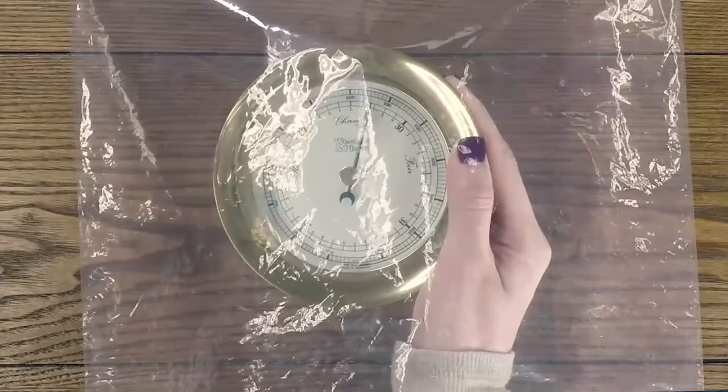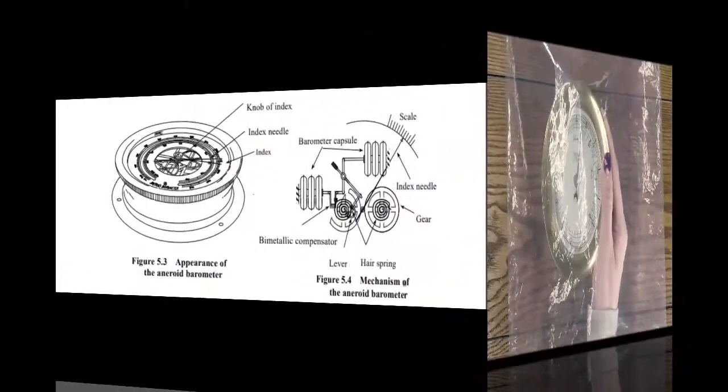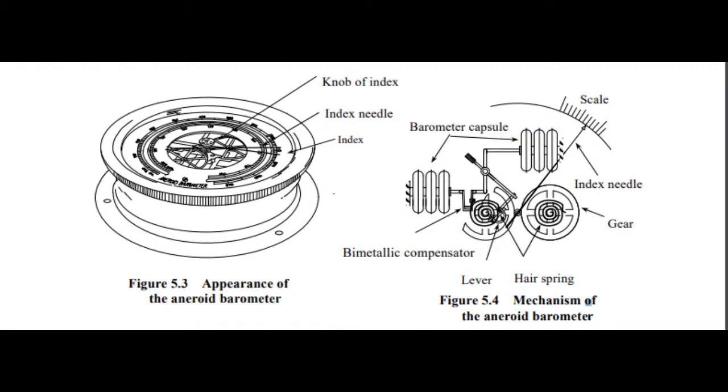This test is only for indicating that your android barometer mechanism is working — the needle, the pointer, the dial from inside — everything is working. It does not indicate that the reading shown is correct, because it is just for demonstration purpose. It is only to confirm that yes, your mechanism is working properly.